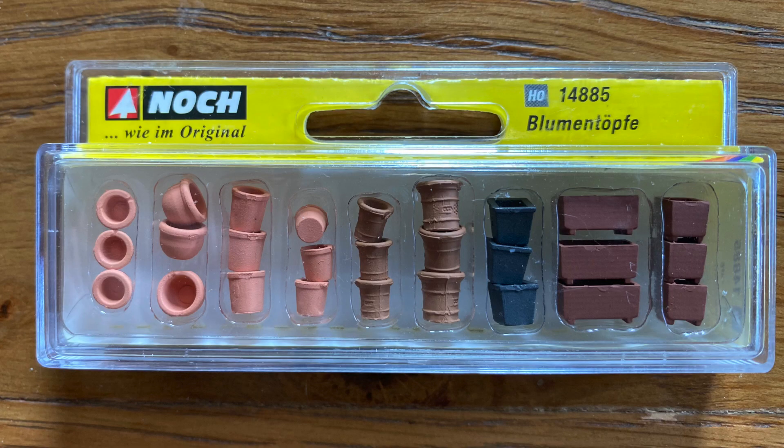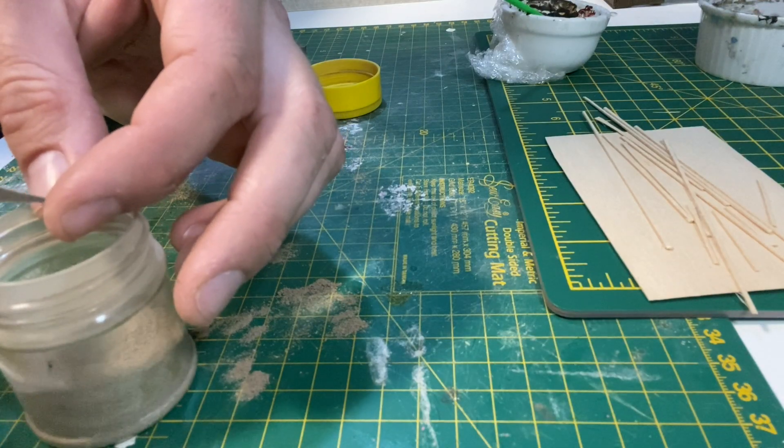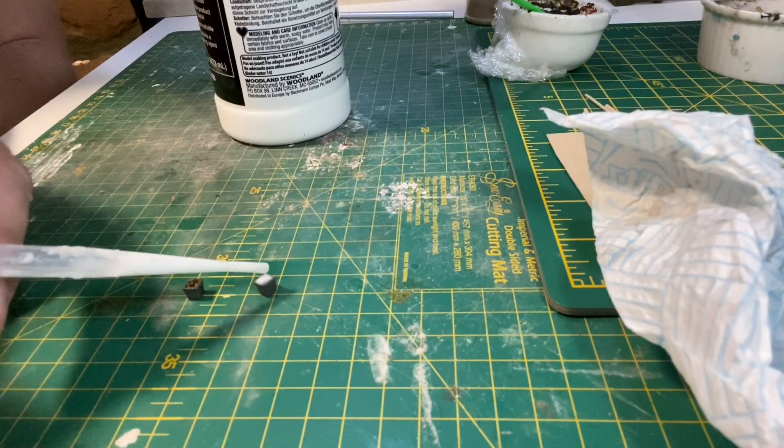This pack from Noch gives a really good selection of pots. I'm filling two of them with earth texture before adding some scenic cement.